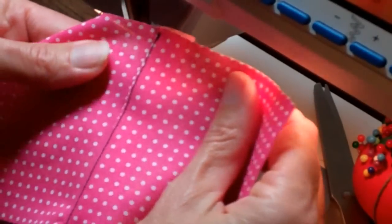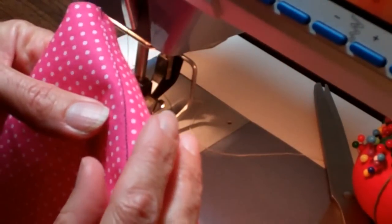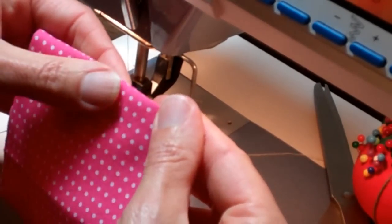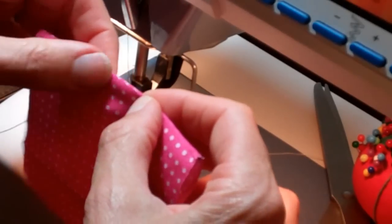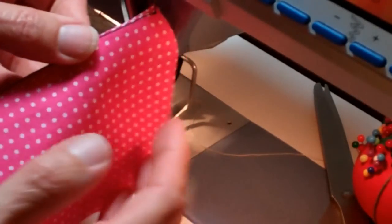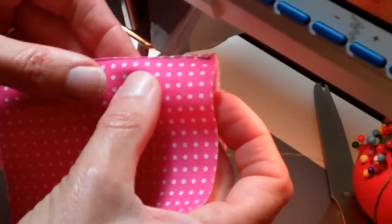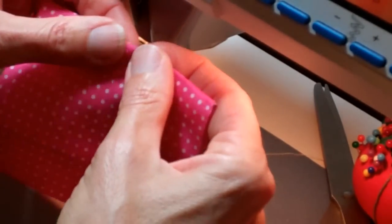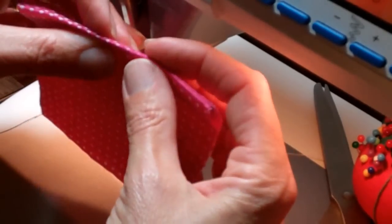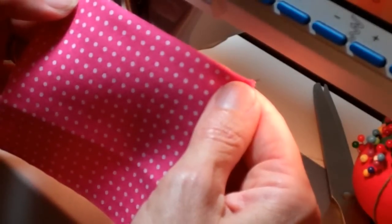If you can see, the edge is right here — we've just stitched it down. Now when I go to press that to the inside — I'll even do a little finger press here so you can see — that seam allowance is held to the back side of the garment. The stitching doesn't show from the outside and it's nice and firm back in there. And that is what we call understitching.